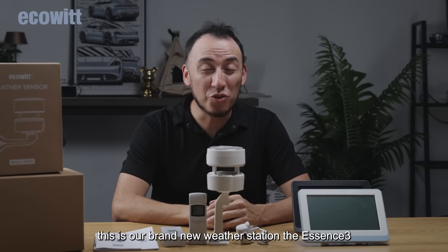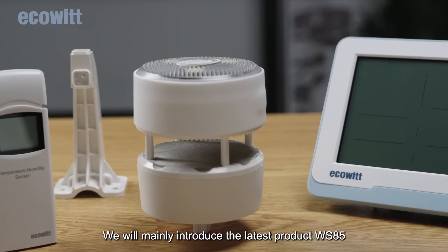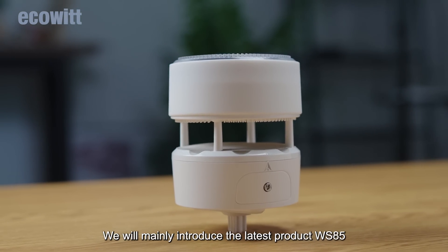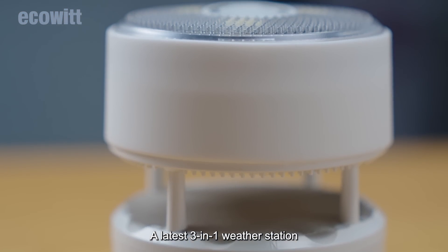Hello everyone, this is our brand new weather station, the Essence 3. We will mainly introduce the latest product, WS85, to everyone in the following video — a latest 3-in-1 weather station.